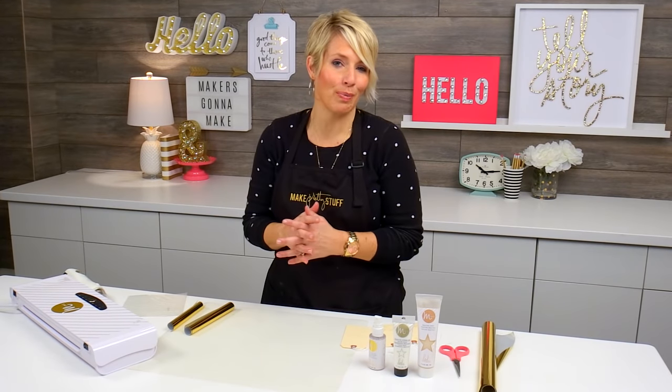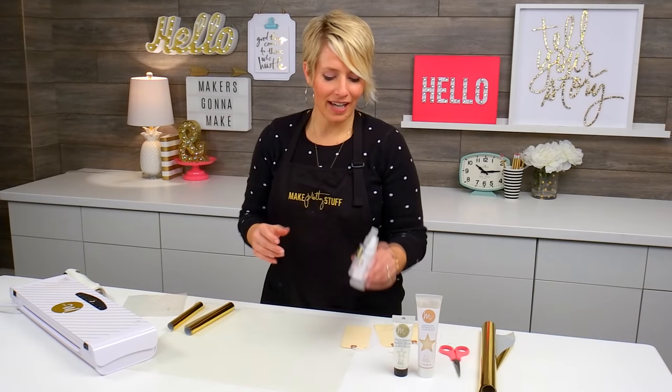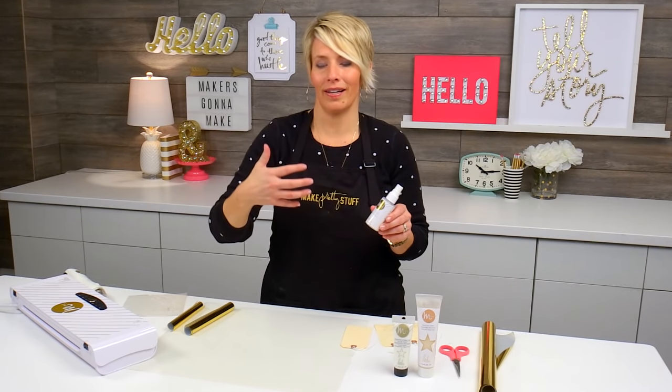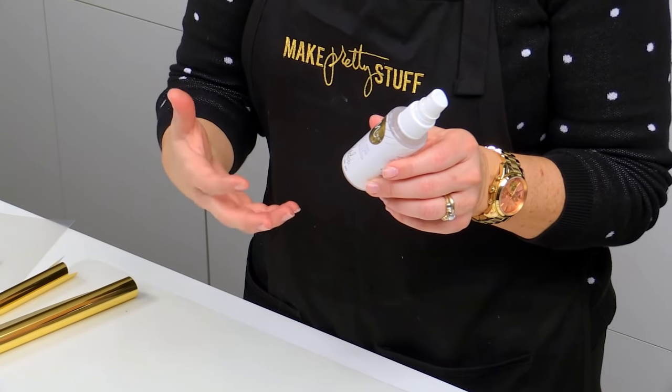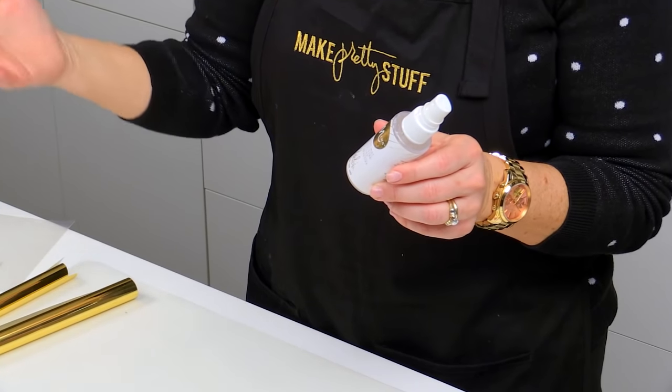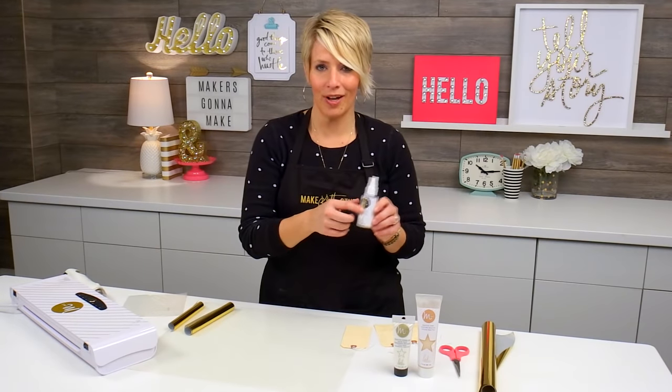Hi there, I'm Heidi Swapp, and I am so excited to share with you one of my most favorite new products, which is the Reactive Mist. What this is, is it's kind of like what you would be used to — a color shine or spray — but this time it reacts with the foils as you put it through the mink. It does have the mink label on it.